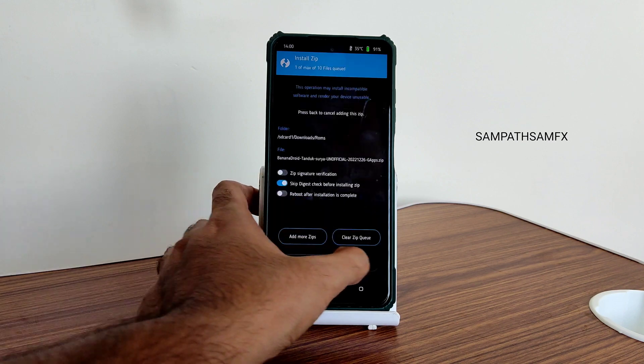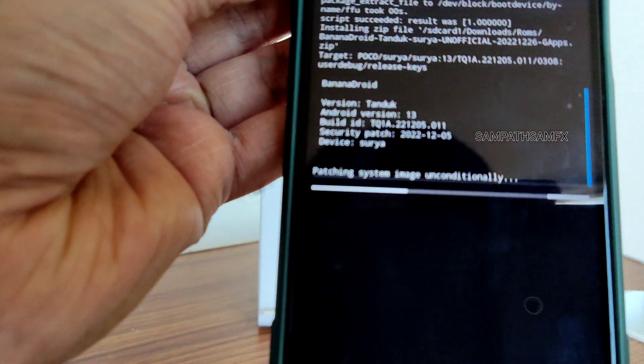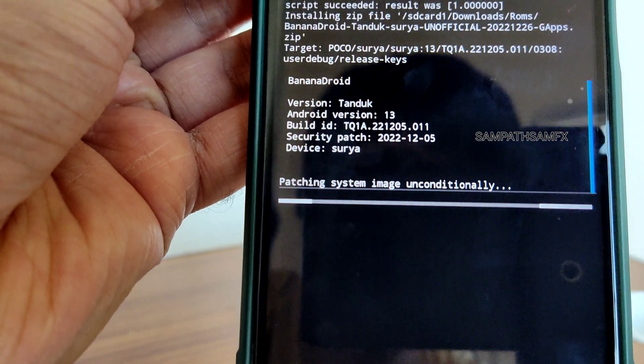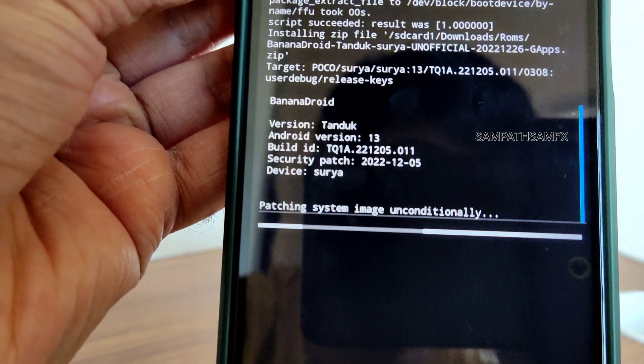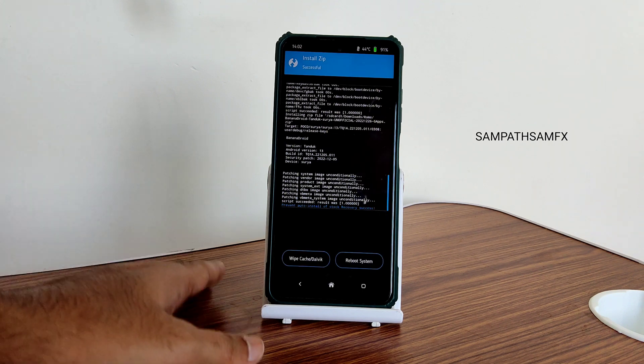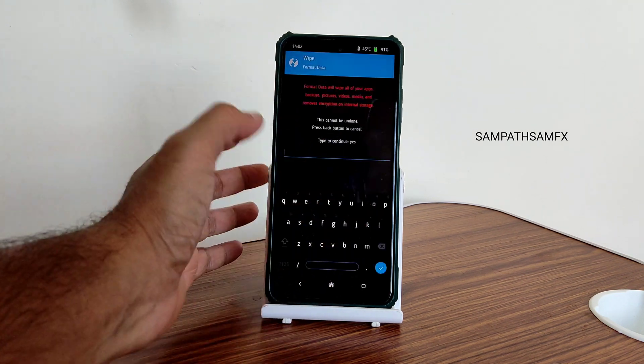In this video I am going to flash Banana Droid — flash it. As you can see, this is the latest available build for Poco X3 slash NFC, Banana Droid. It takes a little bit of time to flash the ROM — wait until it gets flashed. The ROM zip file has been flashed successfully.